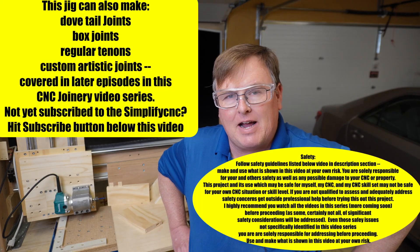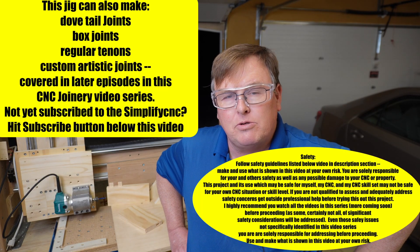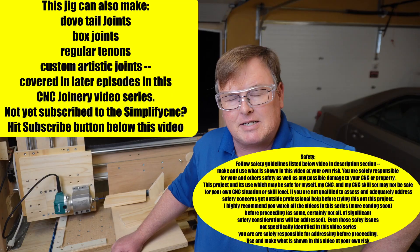I am super excited to share with you how you can take your CNC and modify it to do loose tenon mortises for around $60. It's easier than you might think.